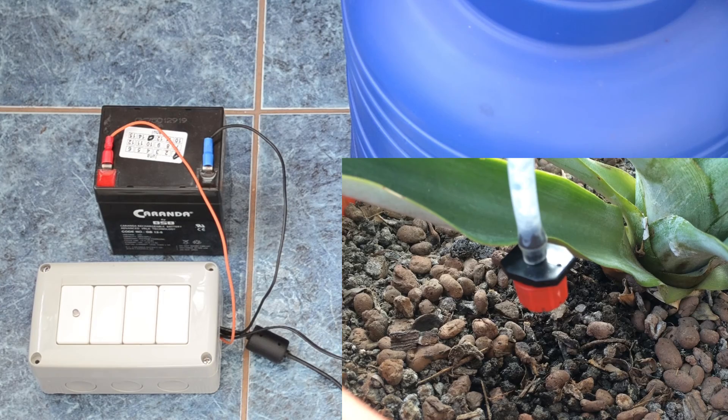Now let me show you the system in action when the alarm is triggered, and you will see the water being pumped to the actual plants.